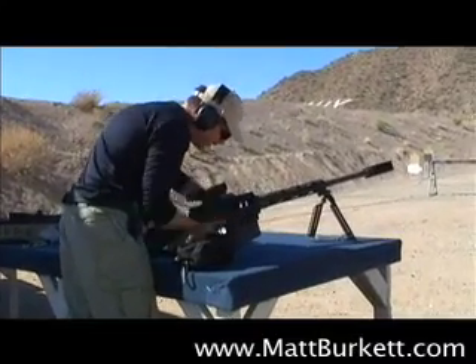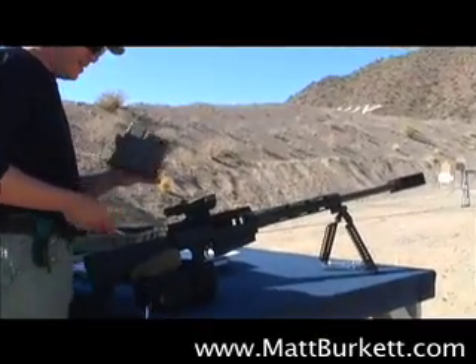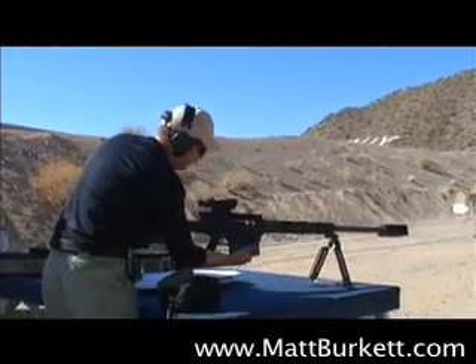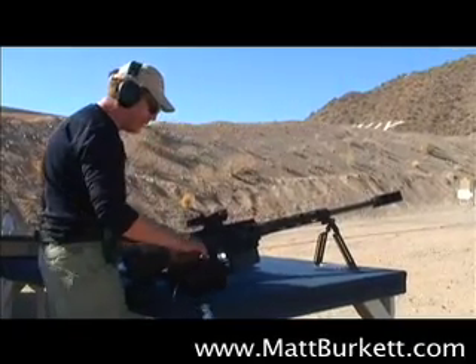This is the 10-shot Cobb 50. You can see it's got this little magazine. I don't know if they make mag pouches for these yet, but I'll probably have to get one. In a bolt action, 10 rounds.